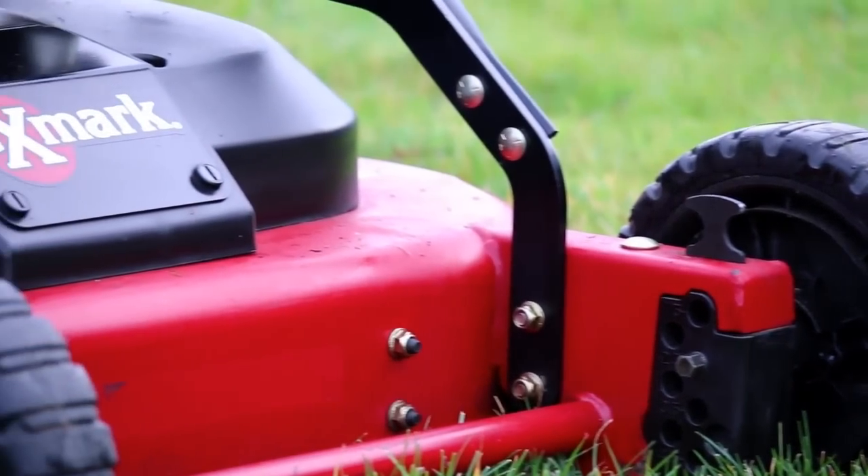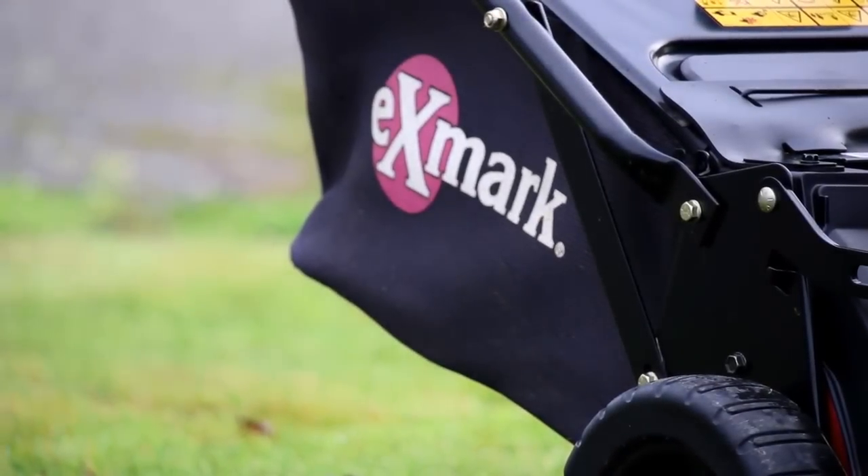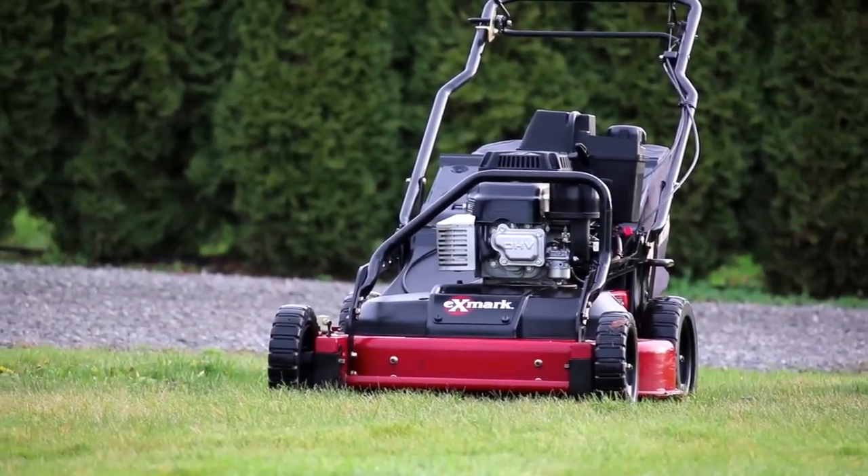I just went and picked it up the other day. Really low hours. We're getting rid of the Toros and bringing in the Exmarks because we prefer the Exmarks now that we've tried both.